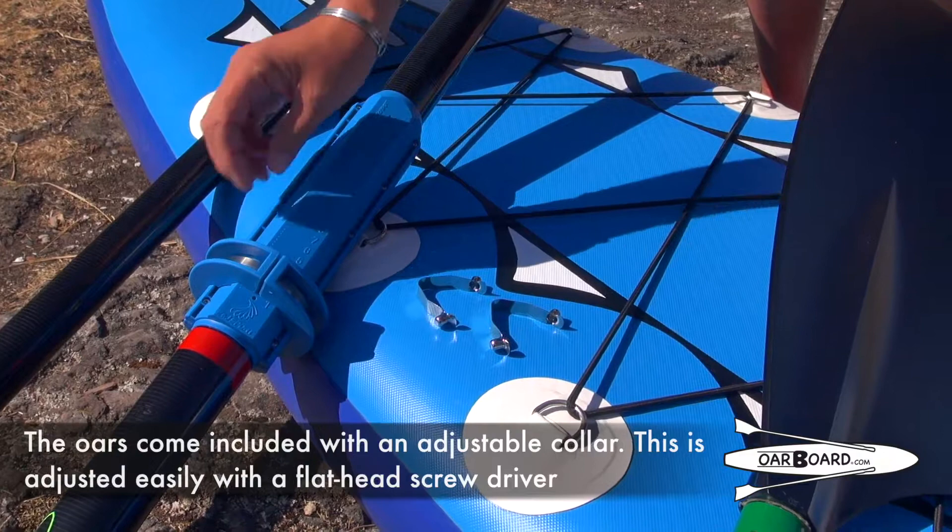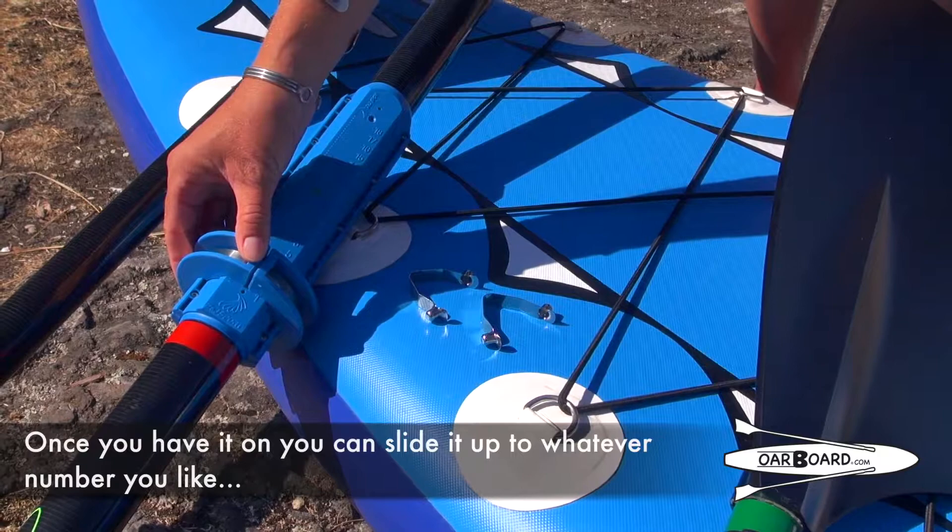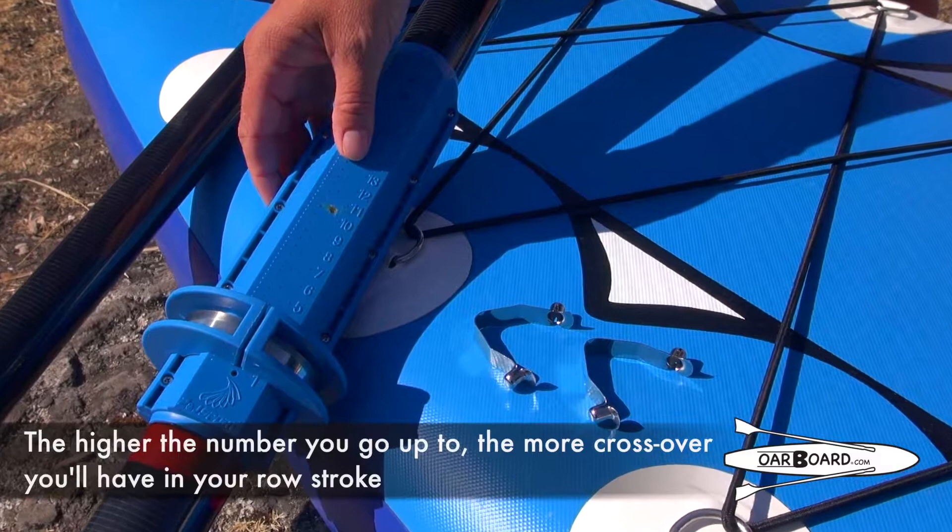Your oars come included with an adjustable collar, which is adjusted easily with a flathead screwdriver. It can only go in one position so it's very easy to install. Once you have it on, you can slide it up to whatever number you like. The higher the number you go up to, the more crossover you're going to have in your row stroke.